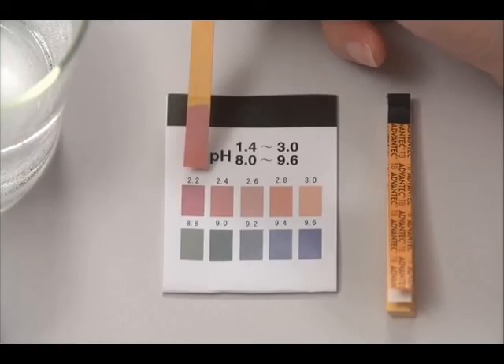The pH value may not drop lower than pH 2.7 when the water flow is too high or when the electrolysis enhancer tank is empty.